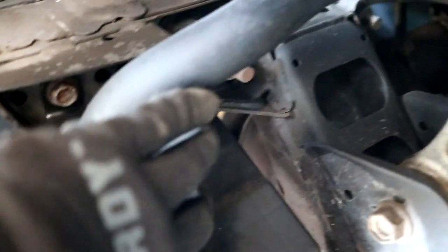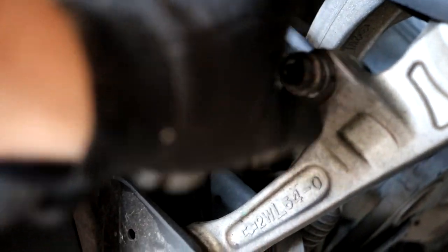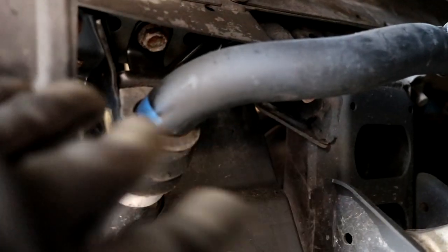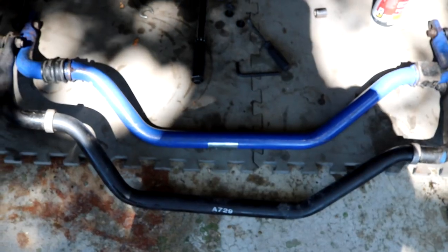Remove those bolts in addition to the end link nut and the whole sway bar should simply come down. For reference, here's the other side — it's actually a little easier to see over here. Here's the u-bracket, the factory bushing, and all four bolts: one here, one here, and two on the opposite side. Those are all 14 millimeter and they all need to come out. The end link nut on this side needs to come out as well — grand total of 10 fasteners: two nuts and eight bolts.